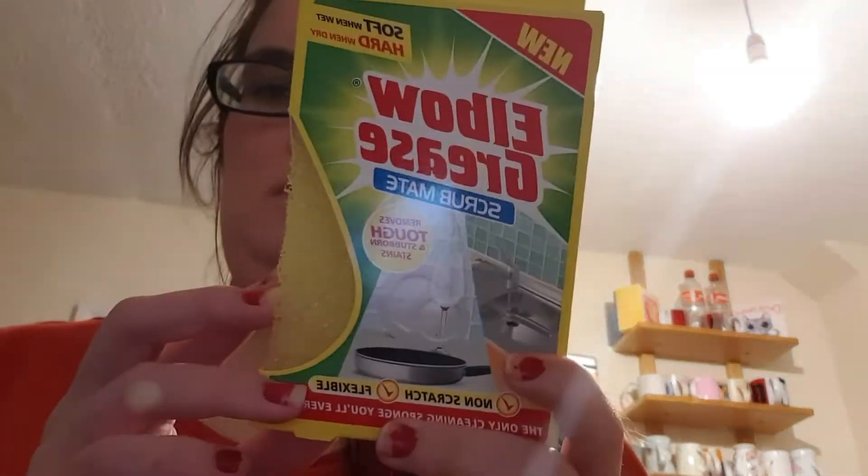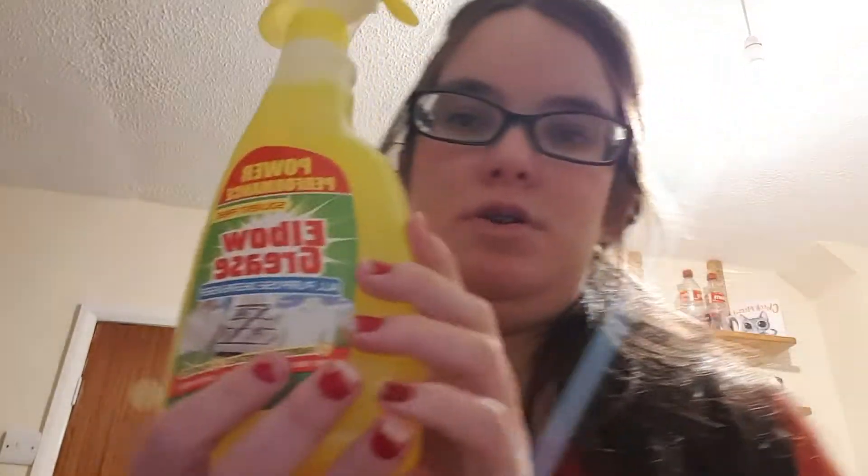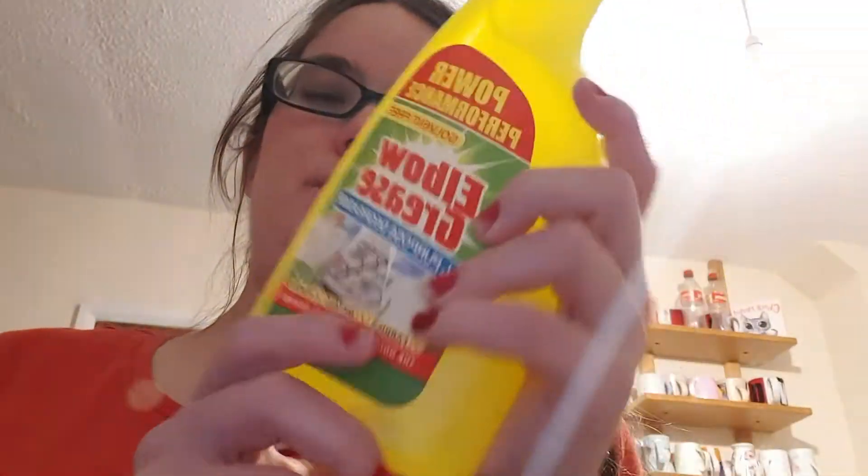Also in Home Bargains I got this — I like Elbow Grease. I've got the spray which I've nearly run out of. It's the Elbow Grease no-purpose grease, and I use it on my oven and things like that — my oven, my hob. If I've got stubborn marks around my oven where I've had bolognese or gravy dried on, they're really good.